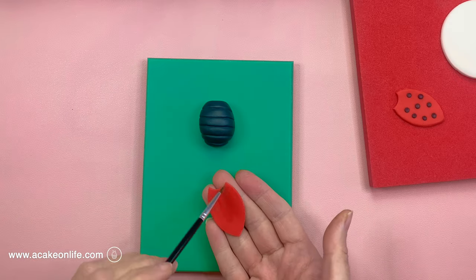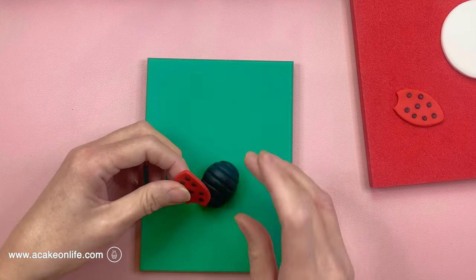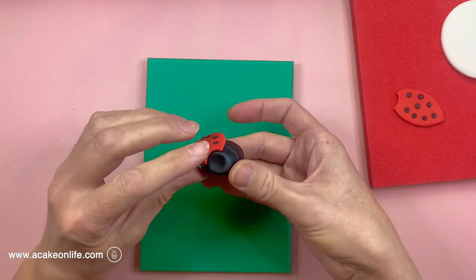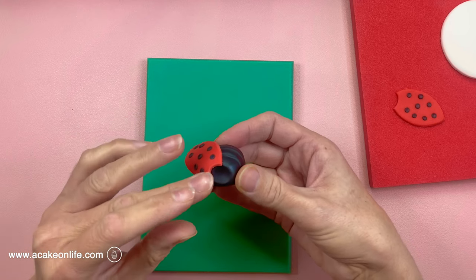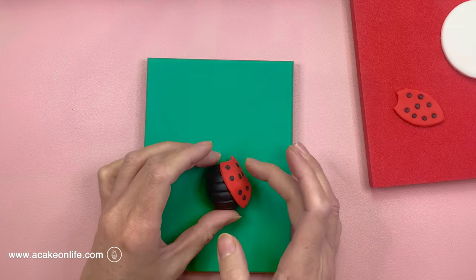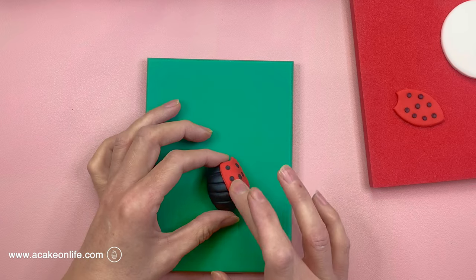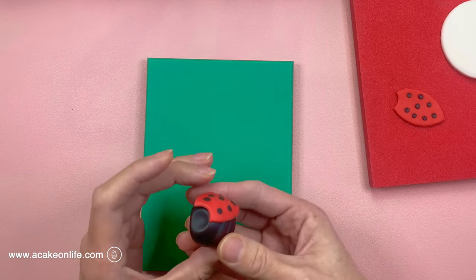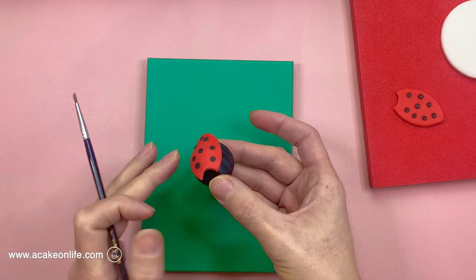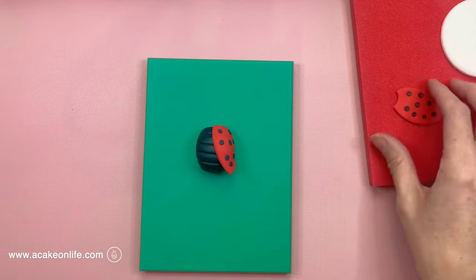Now I'm just using a little bit of clear alcohol to stick the first half of the shell on. You can see that that little curved area that we cut out was going around the neck area that we made earlier. I'm just going to put that into position and then I'm just going to gently tease that into position leaving a little bit of the end sticking out. I want it to kind of be lifted a little bit away from the body at the back. Now I'm just going to repeat this with the other side.